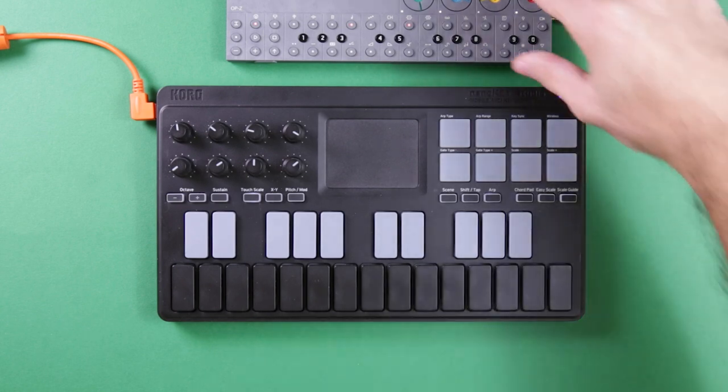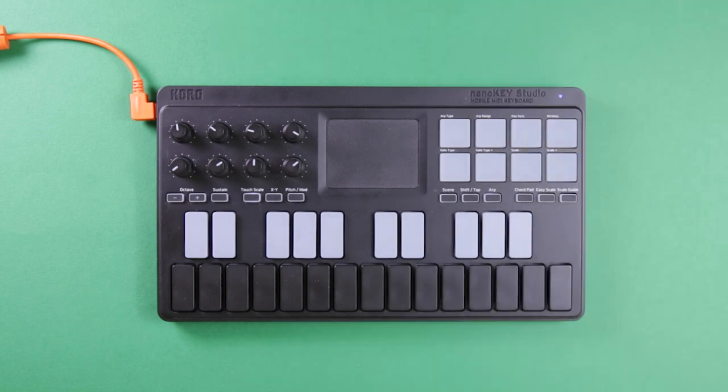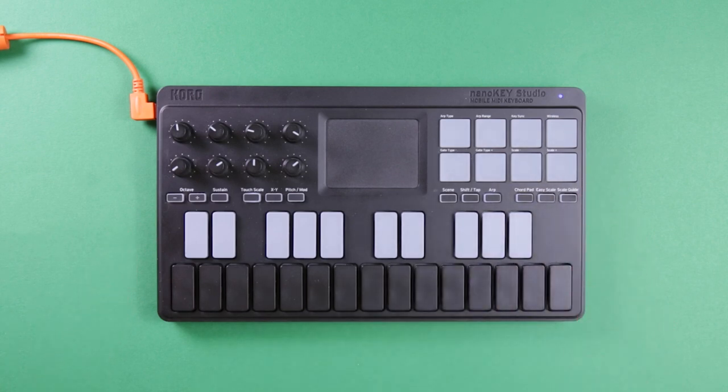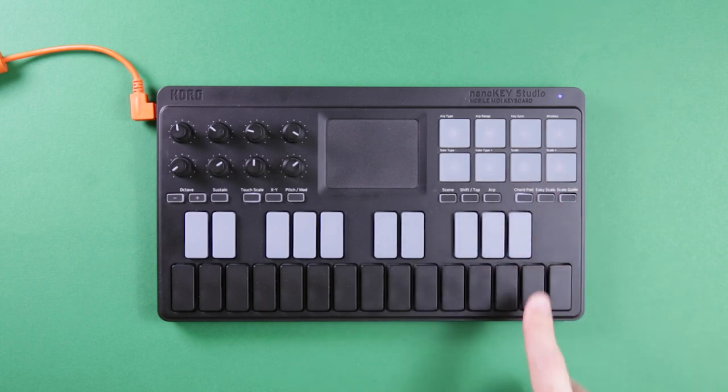This is also useful if you're using some kind of app on your phone. For example, I have the Moog Model D app and I use the Korg NanoKey Studio to control that, and then have the audio out on my phone going into Ableton.